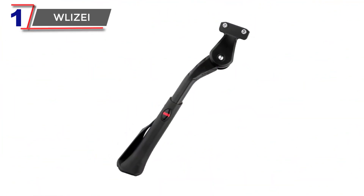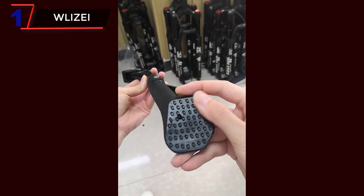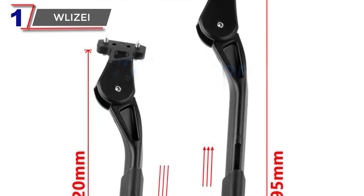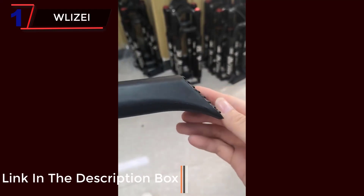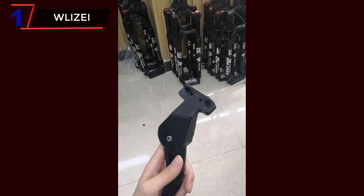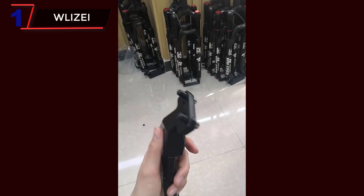Number 1: Adjustable MTB Bicycle Kickstand. An adjustable bicycle kickstand is a type of kickstand that can be adjusted to fit different bike sizes. This can be a convenient and cost-effective solution if you have multiple bikes or if you're not sure what size kickstand you need. One of the key features of an adjustable bicycle kickstand is its adjustability — it can be easily adjusted to fit different bike sizes. Another important feature is their durability; they are typically made of strong and lightweight materials such as aluminum alloy, and are designed to withstand the wear and tear of regular use.